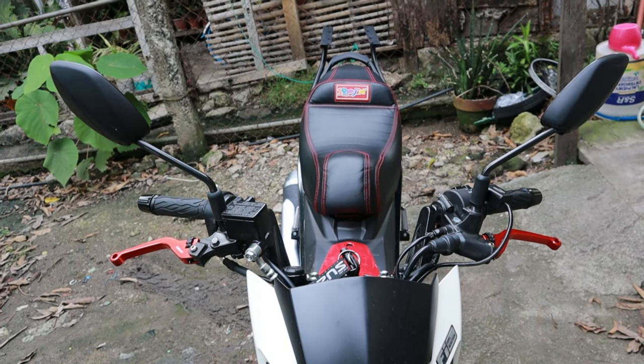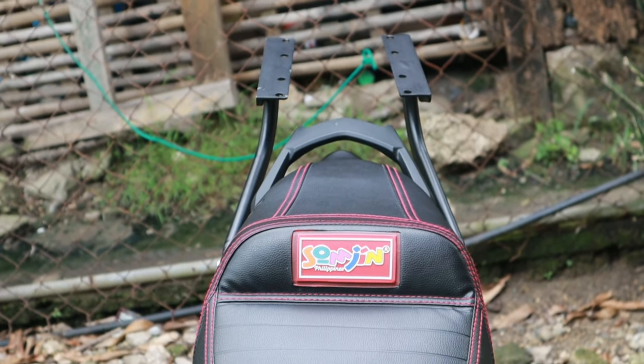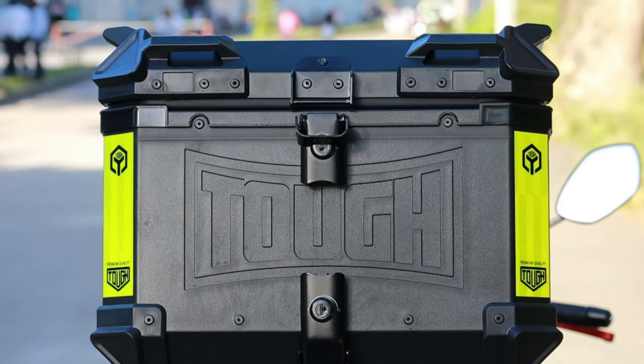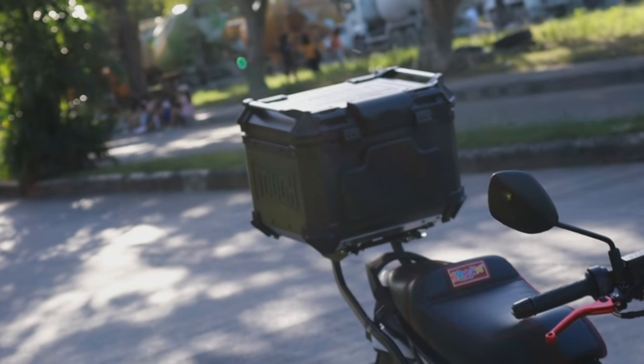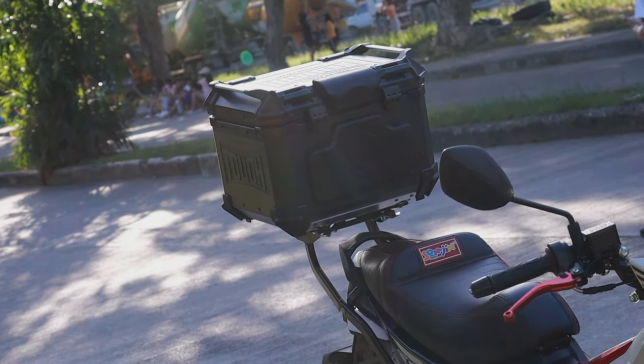Napakaganda ang pagkakagawa ng bracket na ito mga idol at panigurado napakatibay na ito kapag maglalagay tayo ng mabibigat na alloy na top box. Usapang alloy top box mga idol, ito ang napili ko — ang HNG 45L with base plate at backrest. Maya-maya lang i-review natin iya, at ngayon ilalagay natin sya sa Raider 150FI ko sa tulong ng Motozone Minya Staff. Salamat sa inyo mga master.